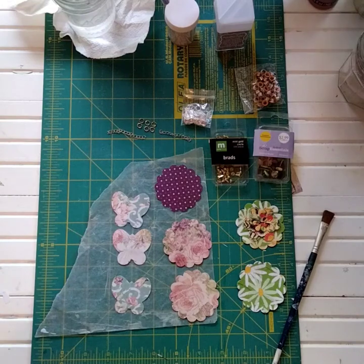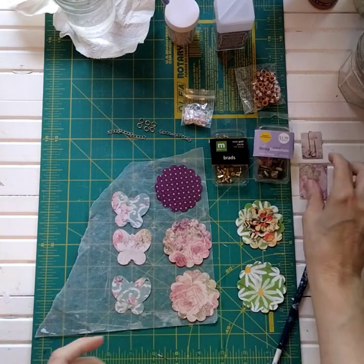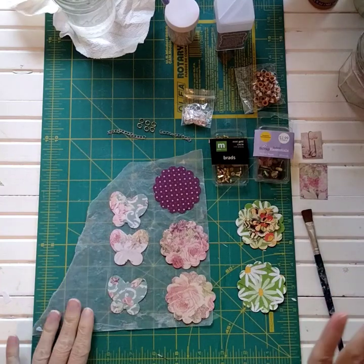Here we are at the craft table, and now we're going to get our project going. This is what you're going to need.